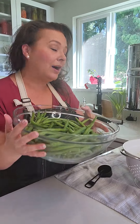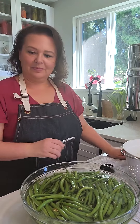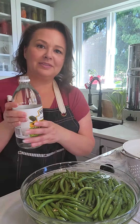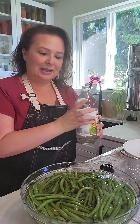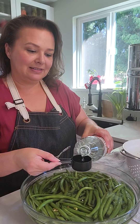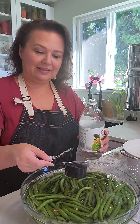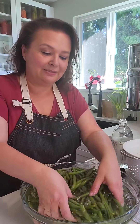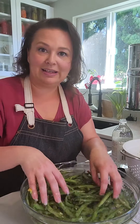I'm going to fill this up with cool water. I use a quarter cup of distilled white vinegar that is 5%. In some countries it just says white vinegar 5%. Put that in there, and then for green beans and for peas I only soak for one minute, so I'm going to swish that around and set my timer for one minute.